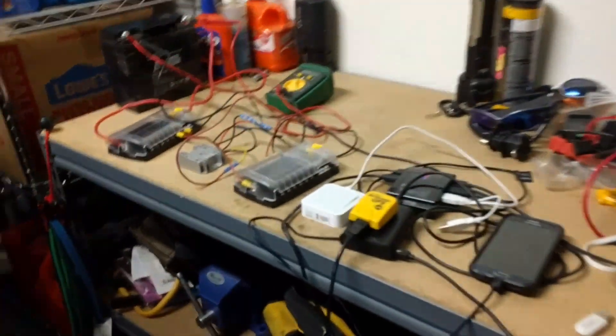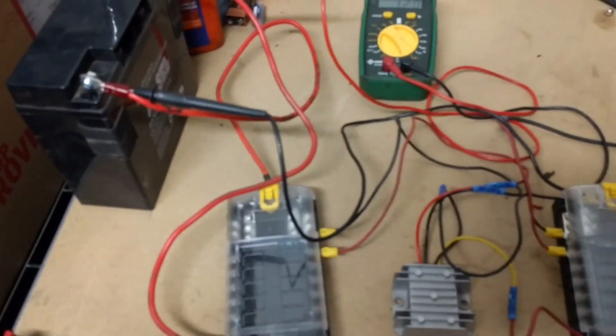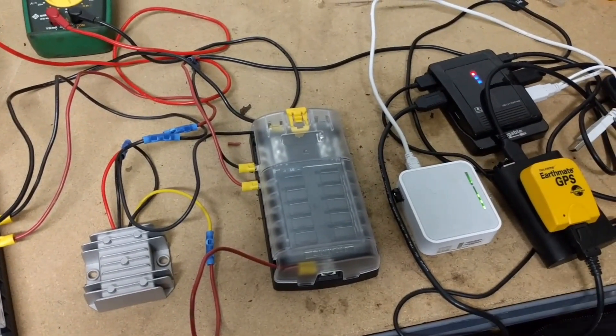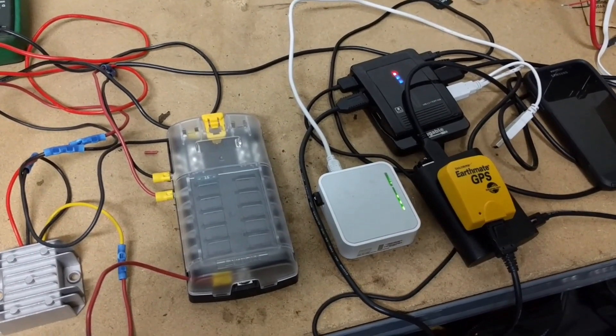Thanks for checking this out. I'll link to all the parts that I acquired and used so they're a little easier to find. Yeah, I think that's it. Thank you.